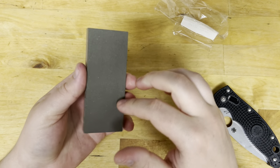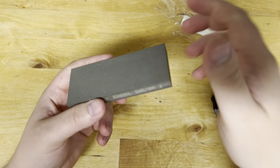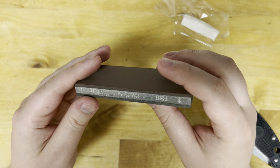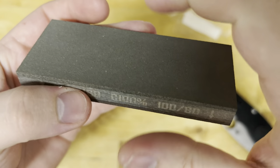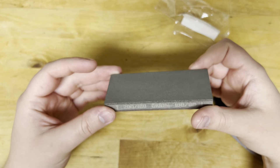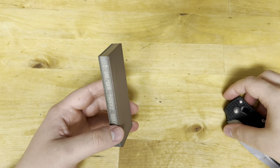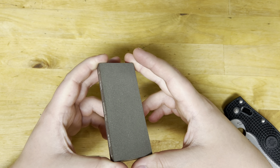I think the 80 grit Venev is close to like 150 grit normal. For those of you that can see, it's 200/160 micron, and then on the other side it's 100/80 micron. When you transfer it to grit, it's like 212 for the 100, so the 80 should be below 200 — like 180.